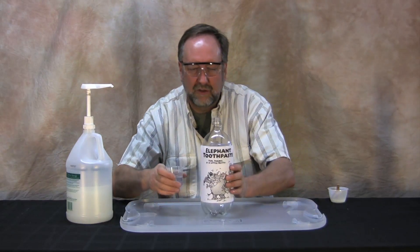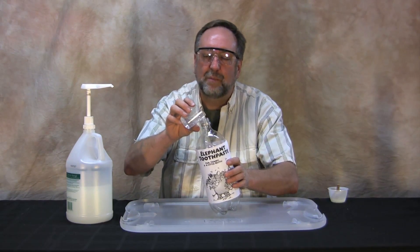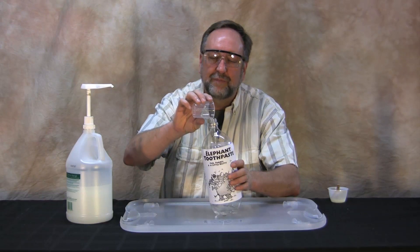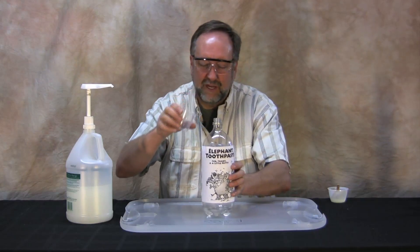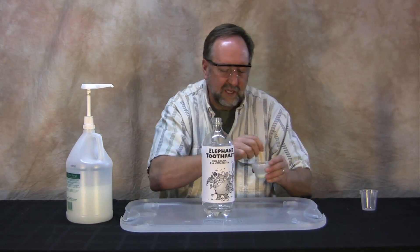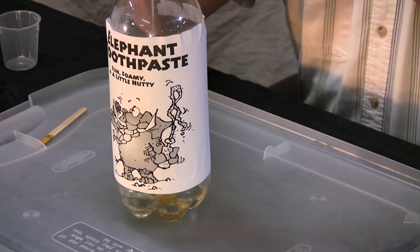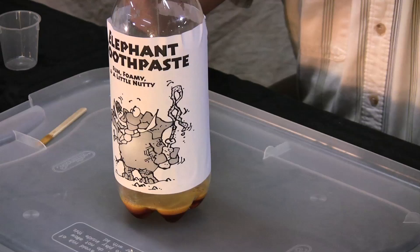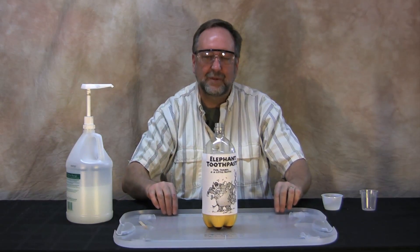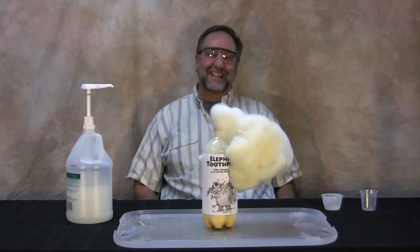Hopefully, you've used the funny little label that we created and taped it to a bottle. This is just a regular old two-liter soda bottle. You pour the hydrogen peroxide into the bottom of the bottle, and to make your elephant toothpaste, you take your solution of potassium iodide and soap, pour it into the bottle, and it begins a catalytic decomposition of hydrogen peroxide very quickly.